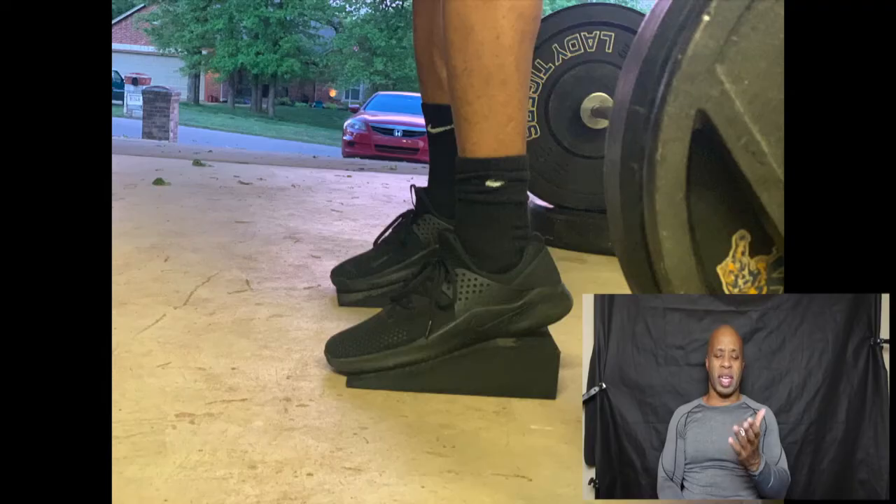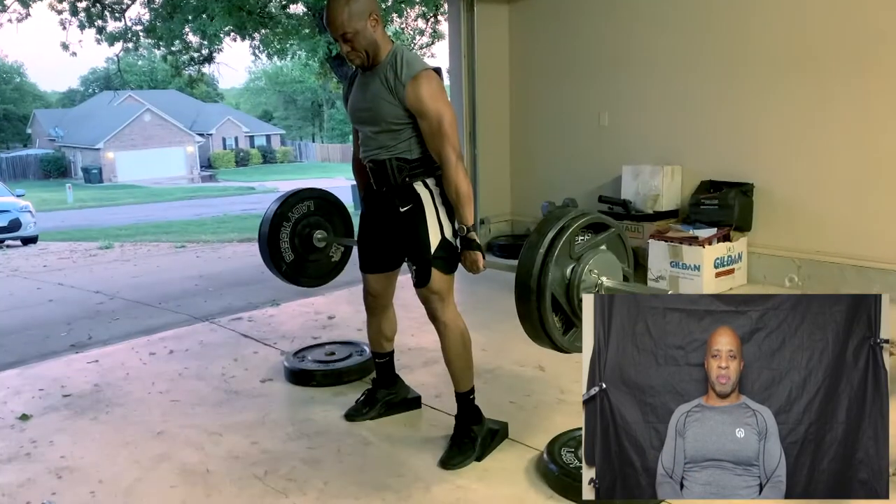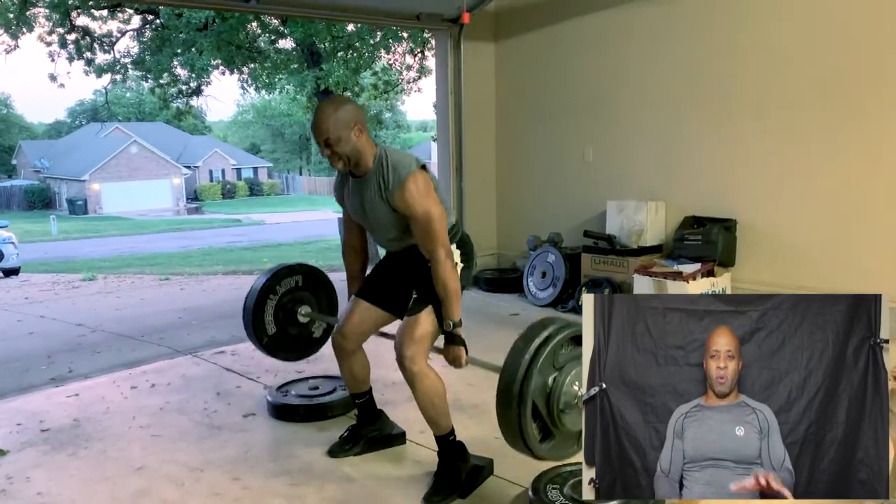I'm going to show you two versions. I did it in my garage and I have two sets of blocks. The blocks elevate the heels, which makes it easier to isolate my quads and allows me to get down into a deeper squat without leaning forward.